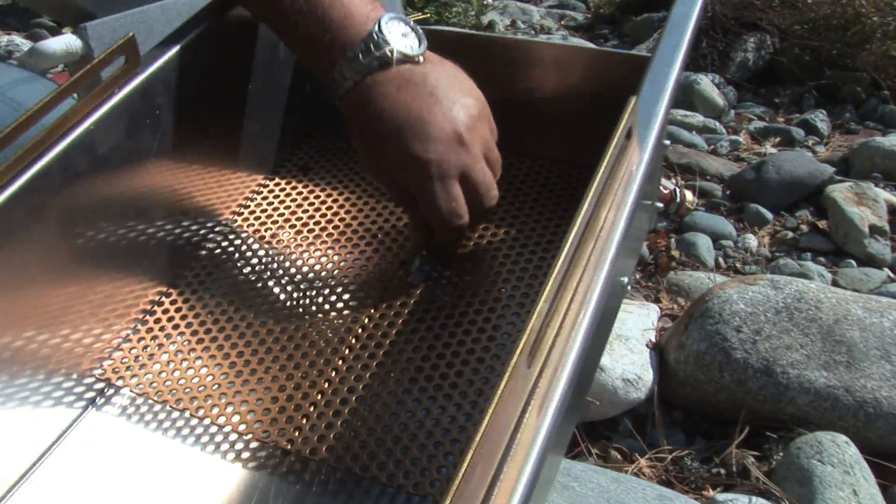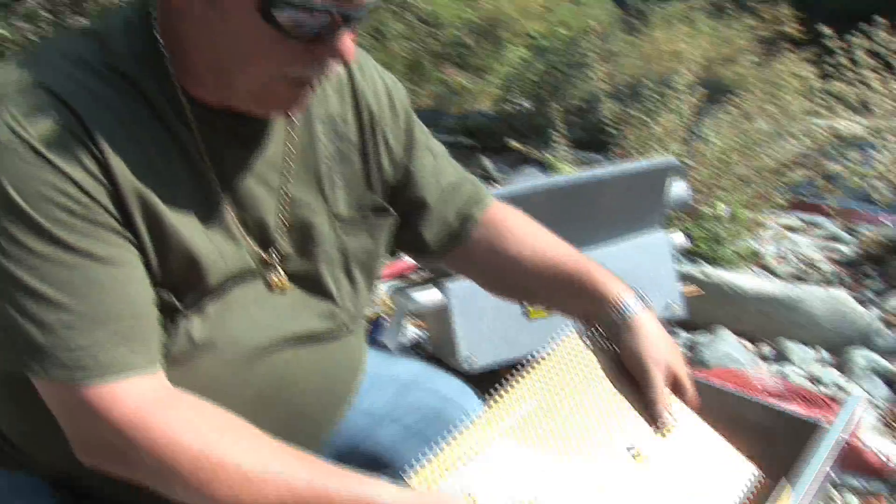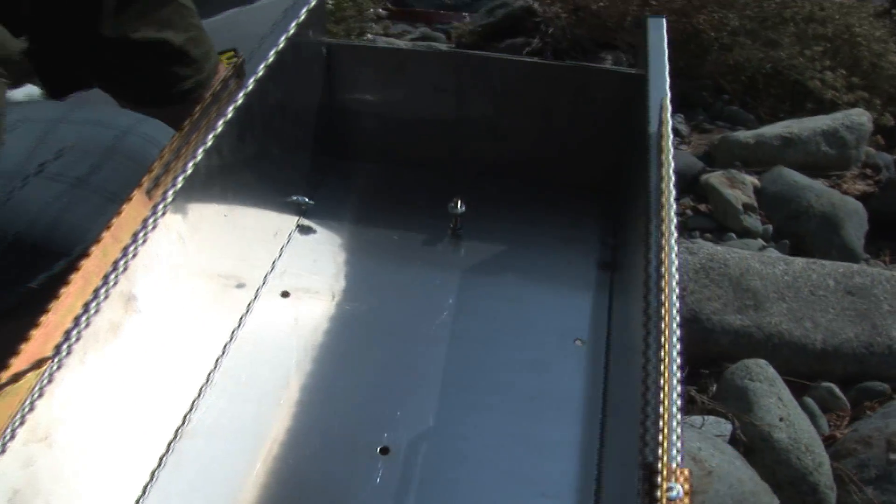There are two sets of holes. I'm also going to need to remove that wing nut and the washer — make sure I don't lose it, so I'll put that in my pocket. Take the classifier out and now I've got all my bracket holes exposed and I can start bolting on the two leg brackets.